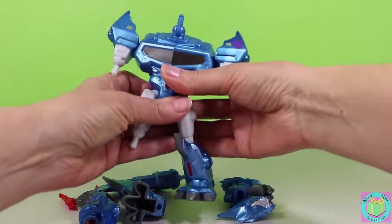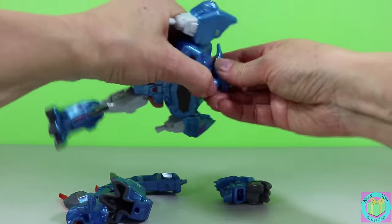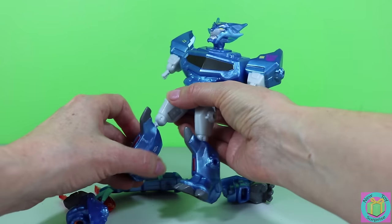Hero Mashers are so fun to build. One piece has a hole, another piece has a peg, and we just click it right in — like this. The hole and the peg.